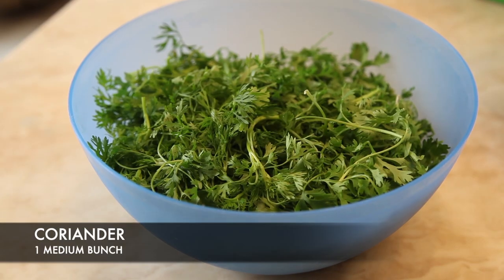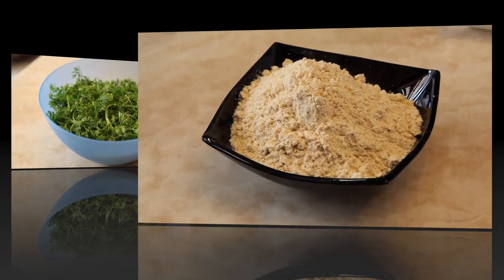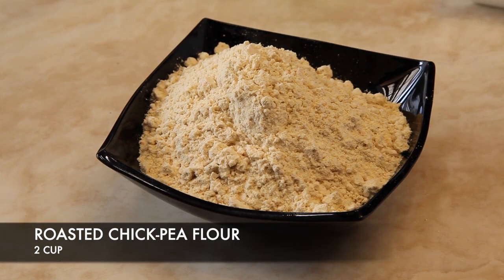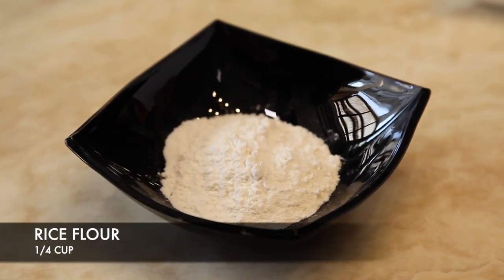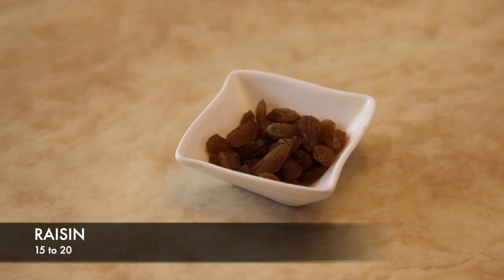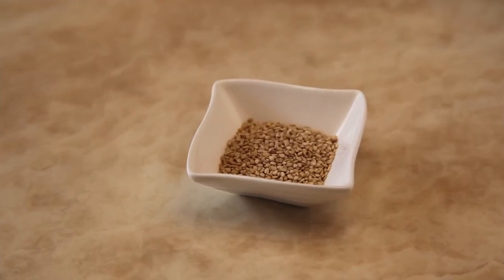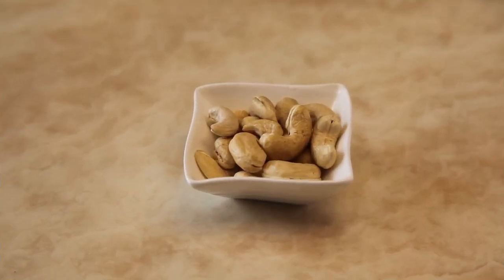Ingredients we require: coriander one medium bunch, roasted chickpea flour 2 cups, rice flour 1/4 cup, raisins 15 to 20.